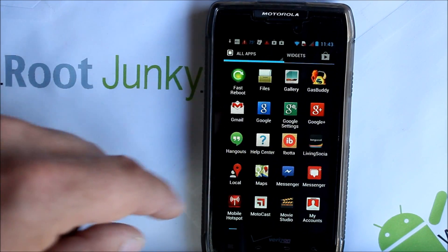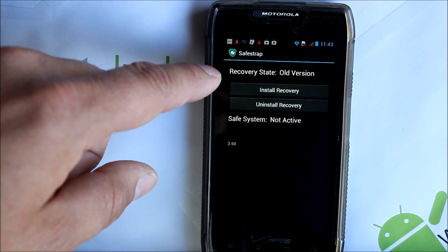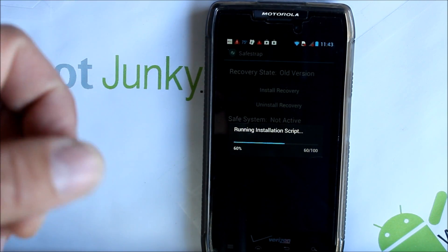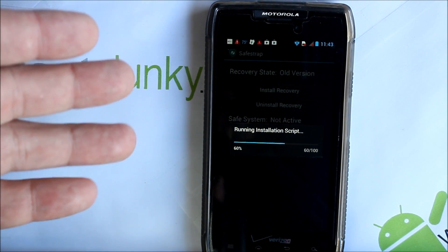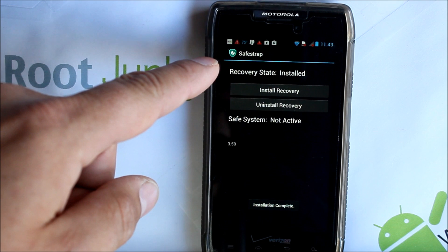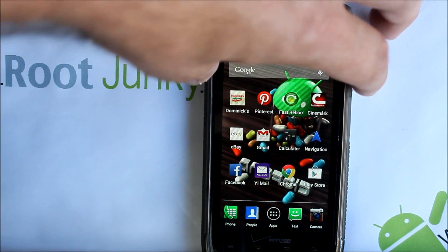Go into the app drawer and there it is with the new symbol. It says 'Recovery state: old version,' so all we have to do is hit Install Recovery. Safe Strap still has Superuser permission so it didn't ask again. If it's a new install, it would ask — you'd download the APK, install it, grant Superuser permission, and hit Install Recovery. It should say right there: Recovery state — Installed. You're on Safe Strap 3.5.